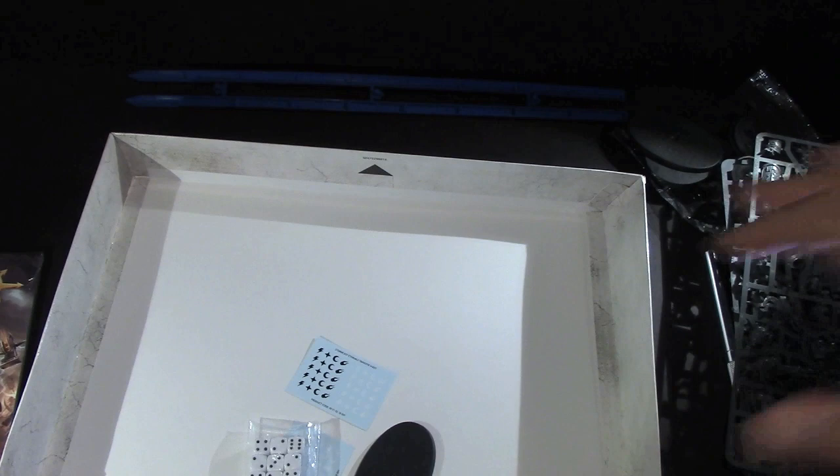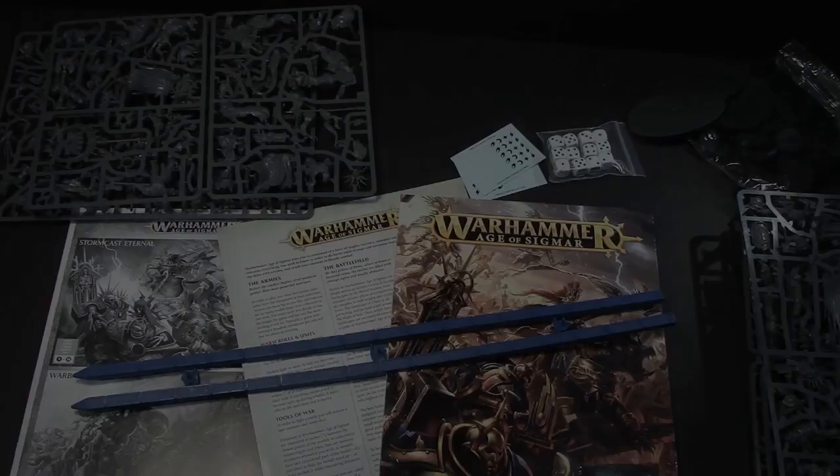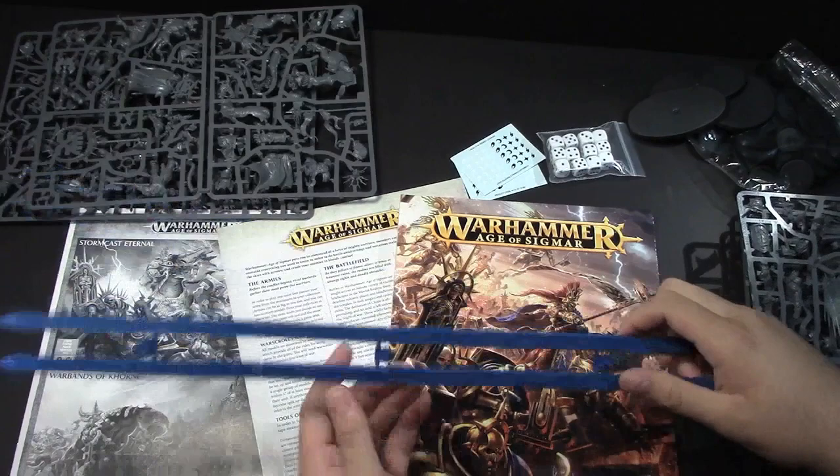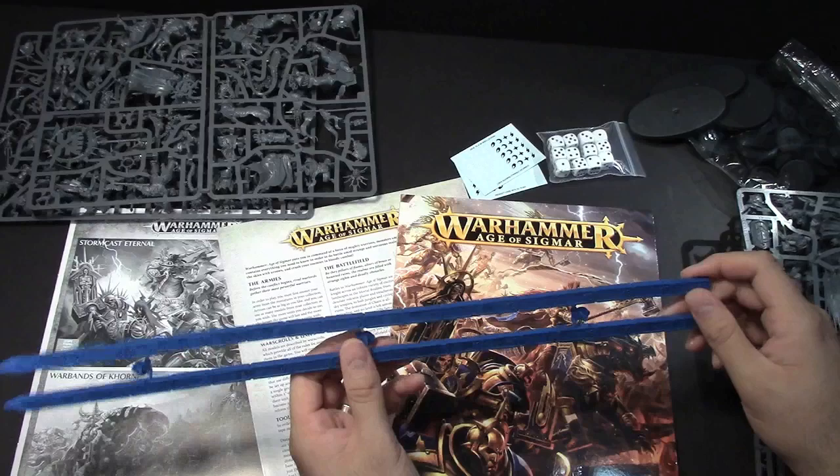So holy moly, here we go. First up, I am excited about these — I'll be honest. Everybody remembers the red whippy sticks as they were called. These are brand new, 21st century, copyright 2014 Games Workshop blue range rulers. And again, they go up to 18 inches, so that's cool.